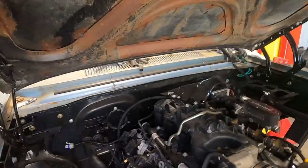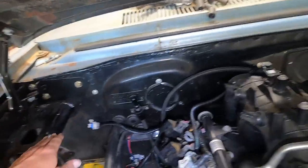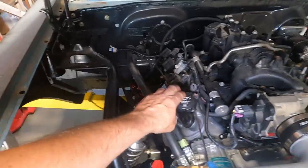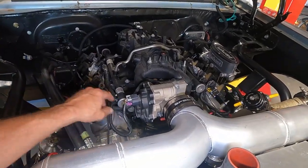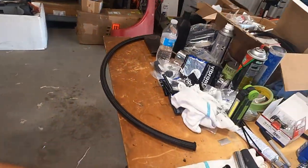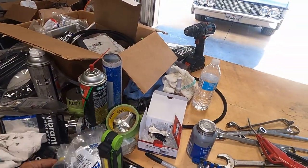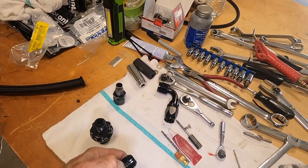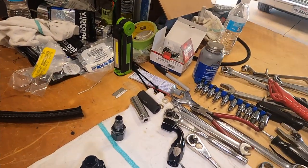The game plan — and it doesn't always work — is the hoses will come over. One is going to come up here to this fitting. If you remember last night, I showed you this little fitting here; it's a two-piece deal.